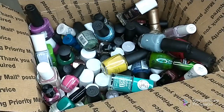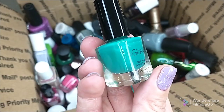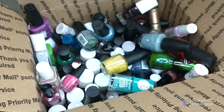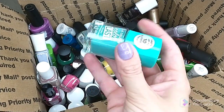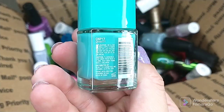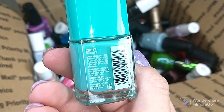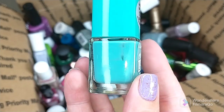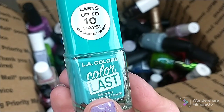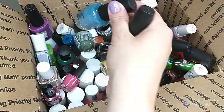I have a couple little polishes from iGlow — don't reach for these anymore, they work well, there's nothing wrong with them, I just don't wear these. Another Color Last polish, this is in Gravity — I like it, I just don't like the brush. I have some colors similar enough from China Glaze that I feel like I'll keep that over this one.